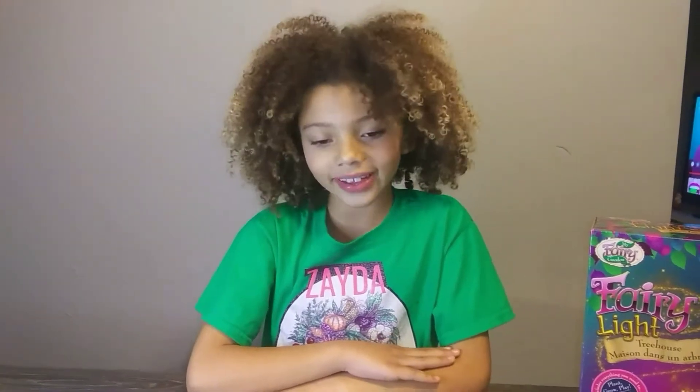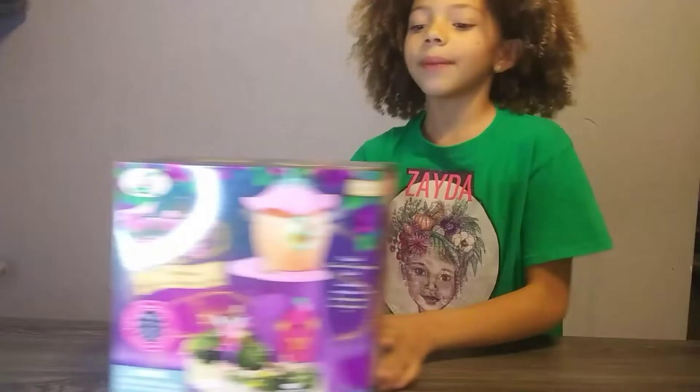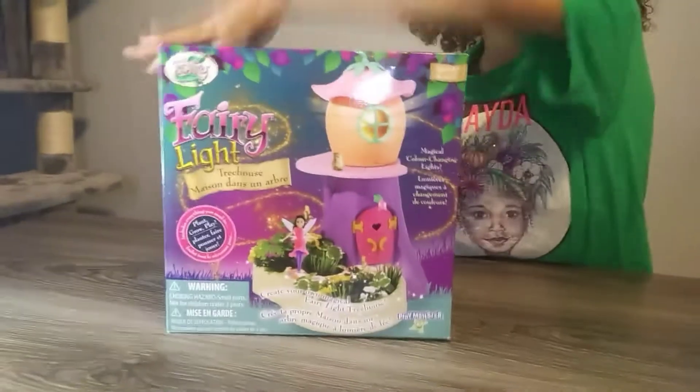Hello guys, this is Ada the Little Green Thumb. Today I'm doing something a little different, and Christmas is coming up. My mom bought me this thing — Bring it on! So this is called Fairy Light Treehouse. My mom bought it at Marshalls for $12.99. Let's get unboxing!